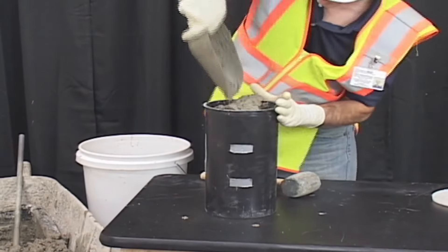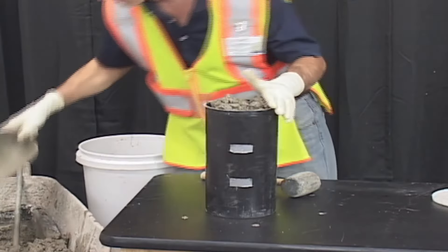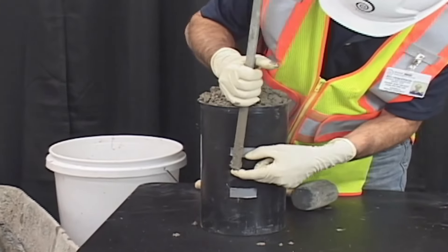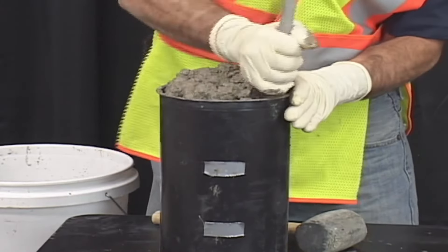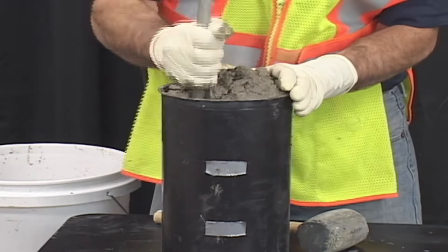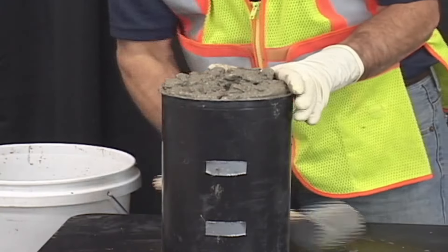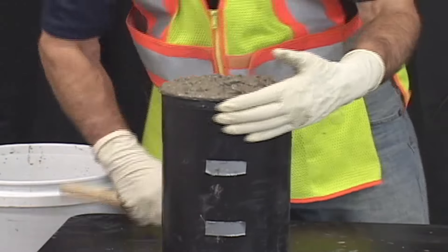Slightly overfill the rest of the mold with concrete. Rod the last layer 25 times, making sure you penetrate the second layer by approximately 1 inch. Lightly tap the outside of the mold 10 to 15 times with a mallet or an open hand to close the voids left by the tamping rod.